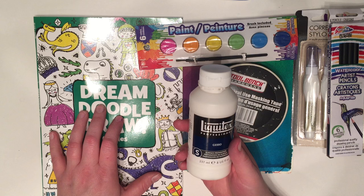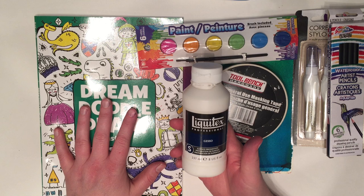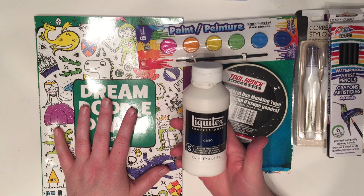In my next video I will be preparing this art journal, and I hope you'll join along with me as I create my dollar store art journal. Thanks for watching!